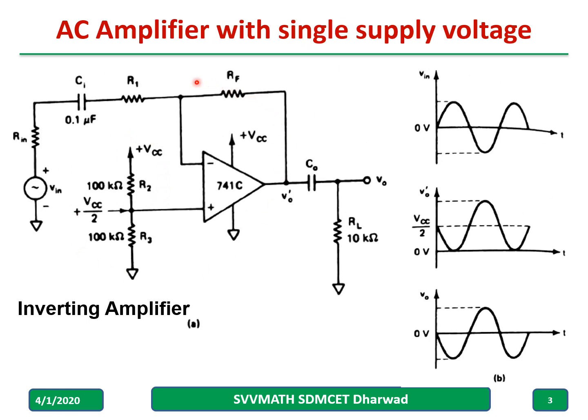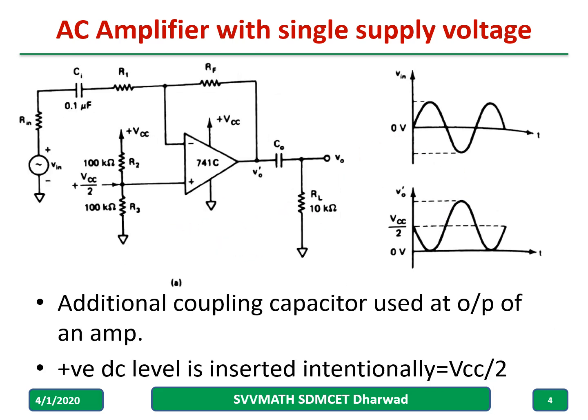This is a circuit diagram, like an amplifier what you have discussed many times, and it is an inverting terminal where we are giving the input voltage. Intentionally, one supply plus Vcc is given and another terminal, where we usually apply minus VEE, is grounded. This is one important point everyone should remember, because most of the time students will give minus VEE there. So, this is one important point which you have to remember, and intentionally the plus Vcc by two voltage is applied to the non-inverting terminal.